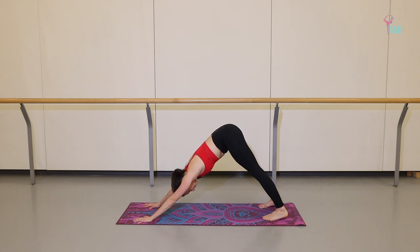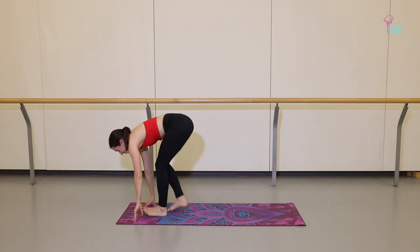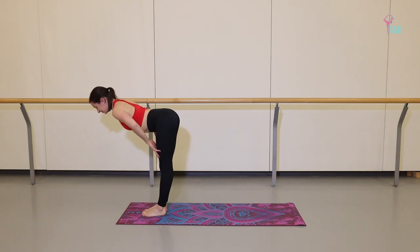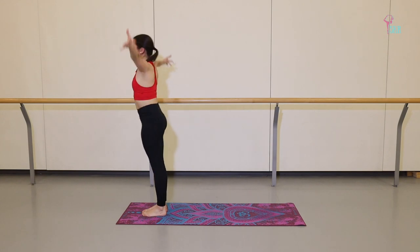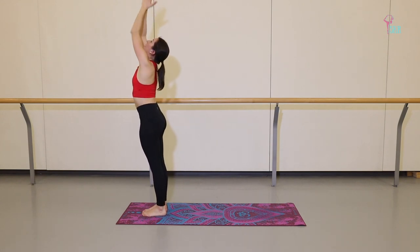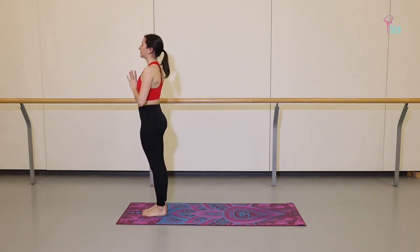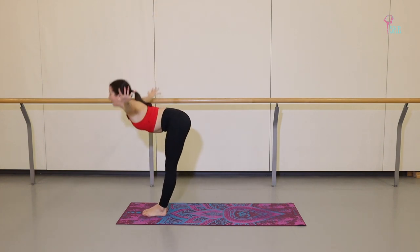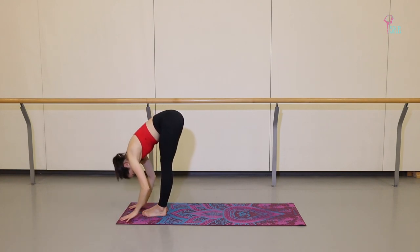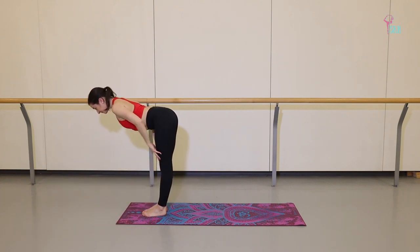Let's take one breath in down dog. On your next inhale, hop or step your feet forward, halfway lift. Exhale to fold. Inhale, push to stand, arms come together. Exhale, hands in front of your heart — repeating that twice more. Inhale up. Exhale, fold. Inhale, halfway lift.